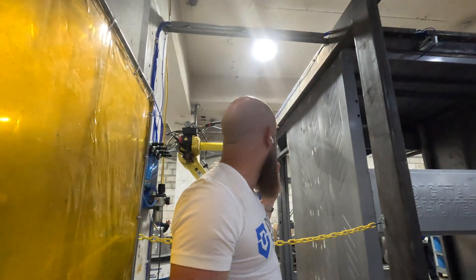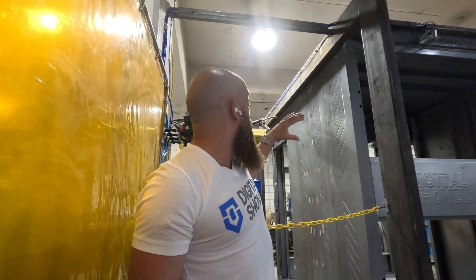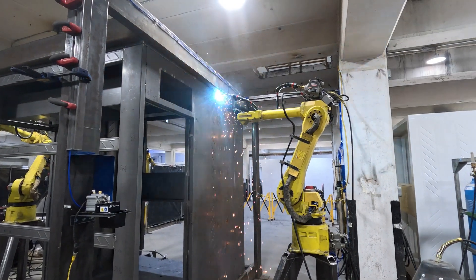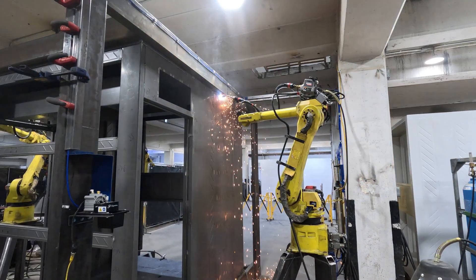The robot is going to jump from section to section, doing small welds at a time so that it doesn't put too much heat into one area — something that a human can also do, however every time they need to set up and move around it requires a lot more time. We're able to run the same program over and over, dramatically reducing the human error element as well as dramatically reducing the amount of time it takes to complete each one of our pods.